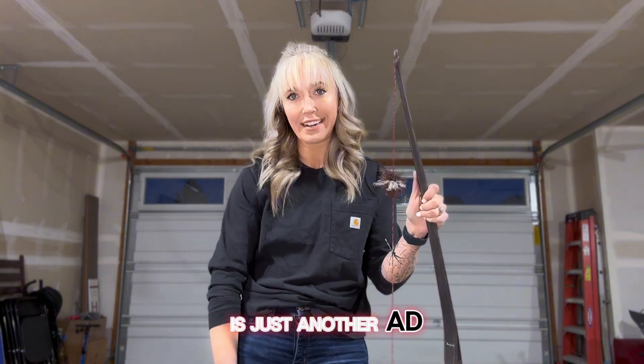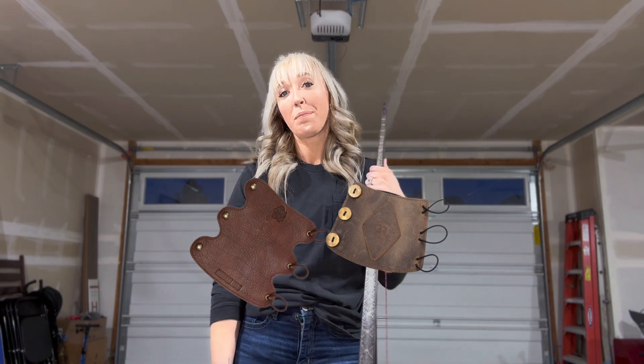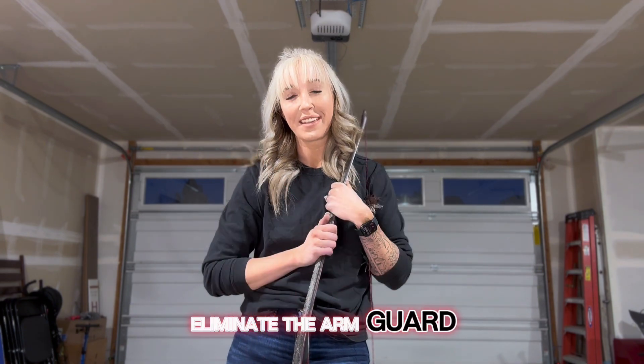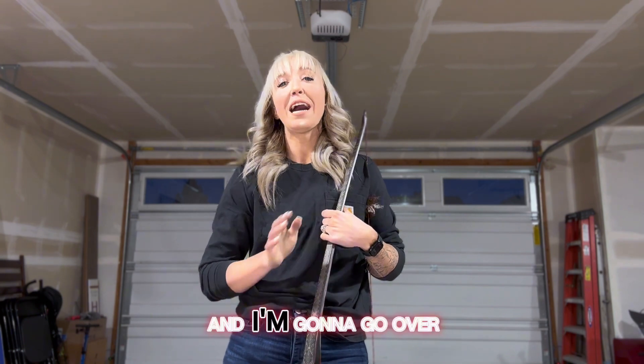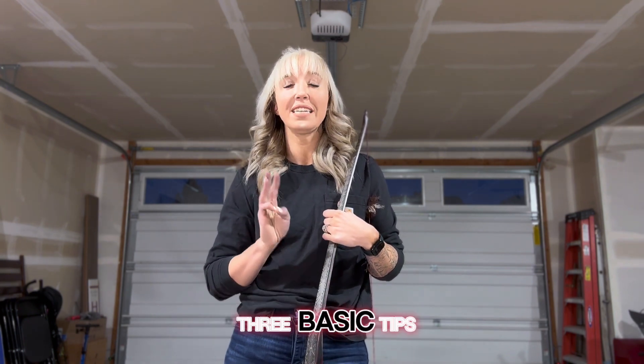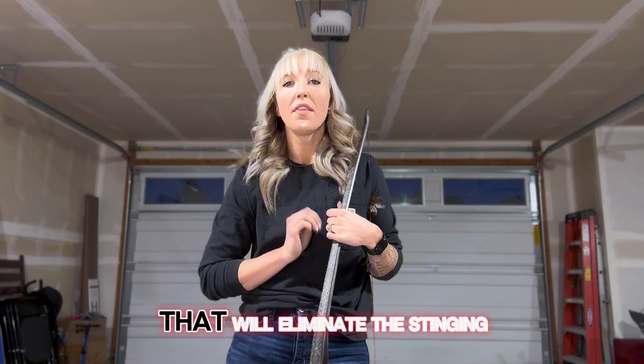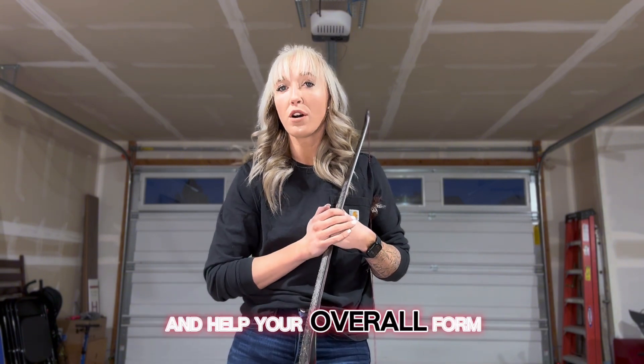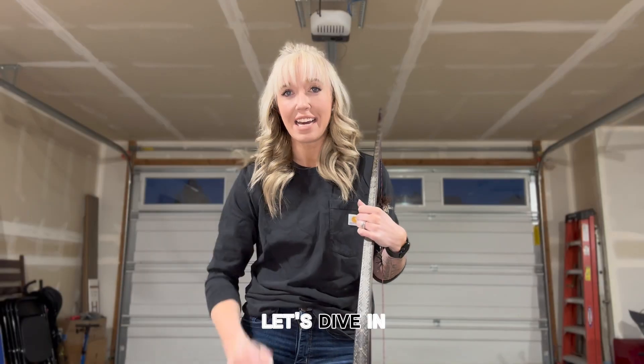You might think this is just another ad for an arm guard, but I'm here to tell you that tip number one is to eliminate the arm guard. I'm Stick Bow Fit Mama, and I'm going to go over three basic tips that, if implemented properly, will eliminate the stinging of the arm and help your overall form as an archer. Let's dive in.